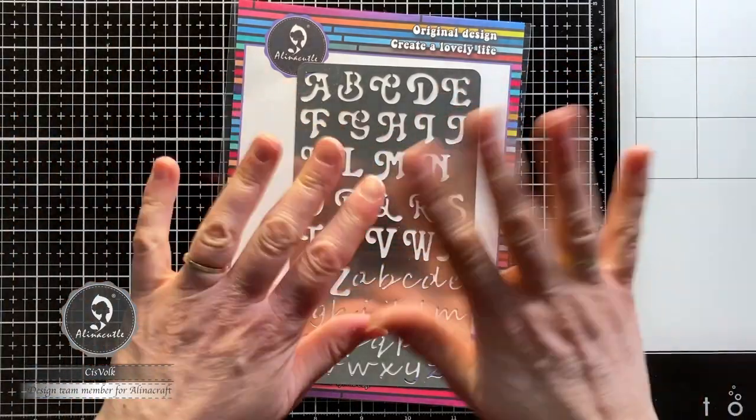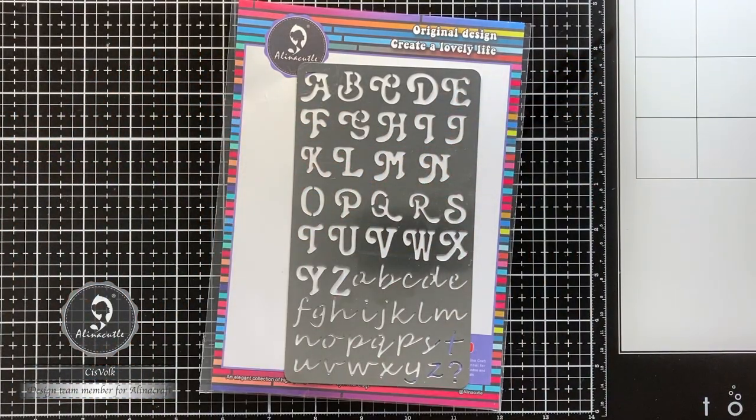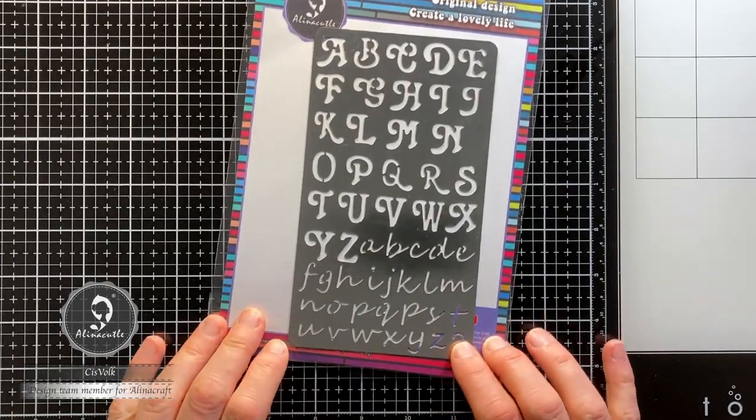Hello, it's CisVolk! This time no card making, but crafting with card making supplies!